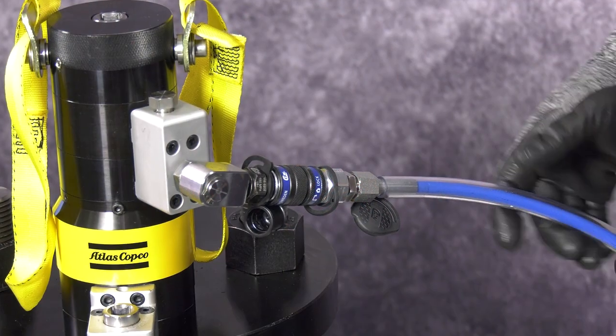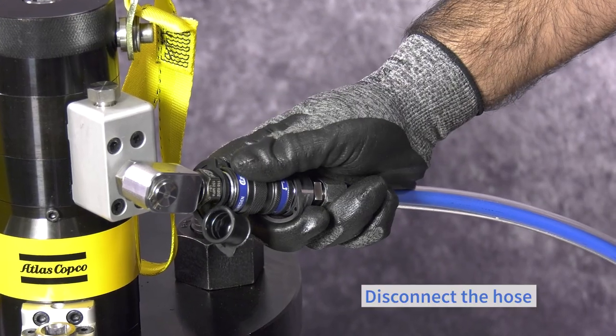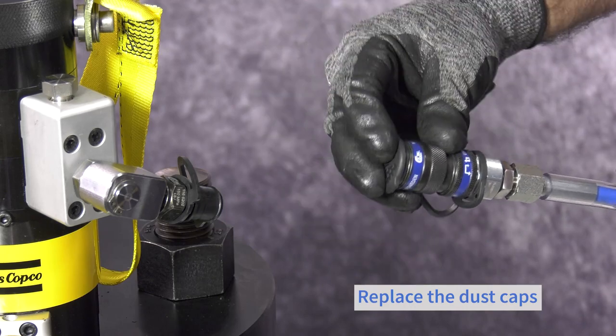Disconnecting the tool. Unlock the coupler, disconnect the hose, and to prevent contamination be sure to replace all dust caps.